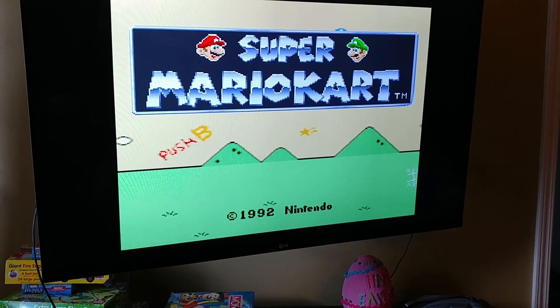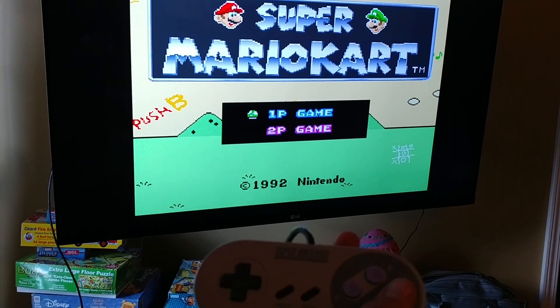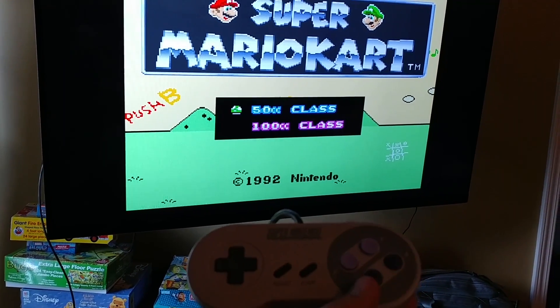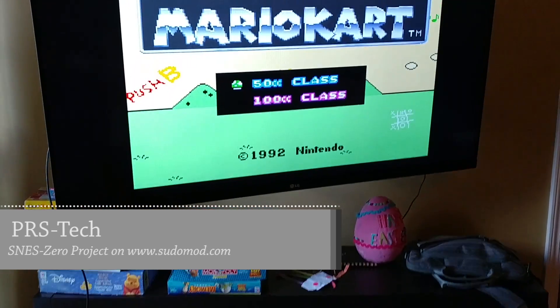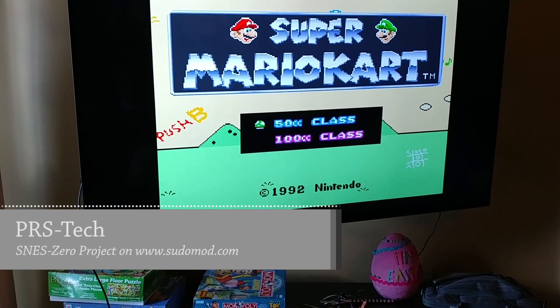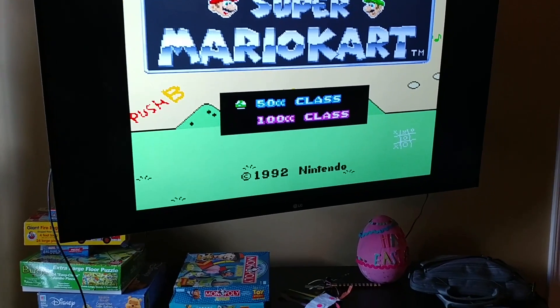And there you have it — very cool. You can find all the information on how to build this project on www.pseudomod.com. Thank you.